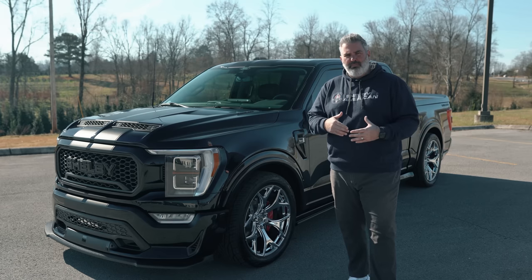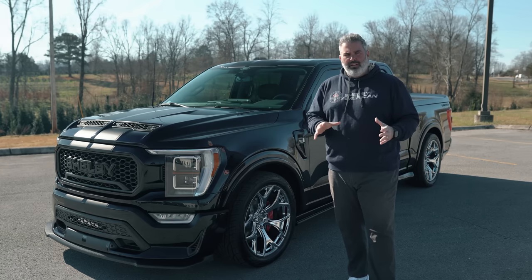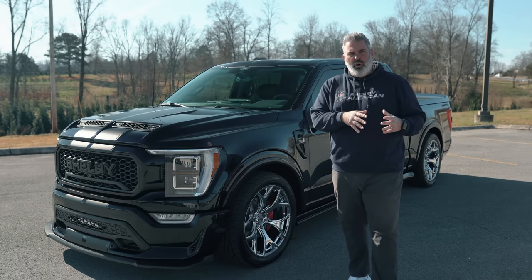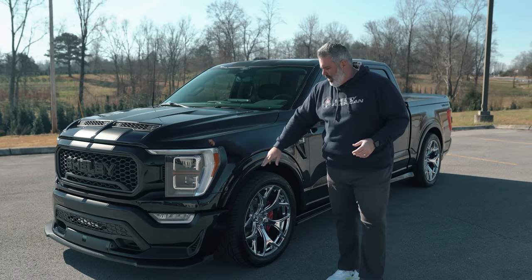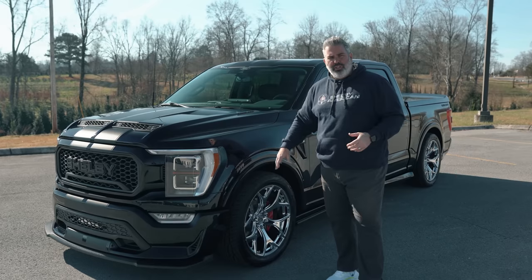The truck features RideTech suspension components — it's a plus-ride setup. They've changed the pinion angle so this thing rides extremely smooth and everything is balanced out. It's the best ride quality the Shelby Super Snake F-150 has ever had, going all the way back to the first generation in 2017.